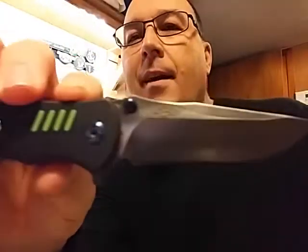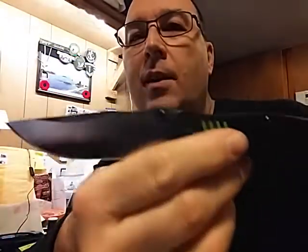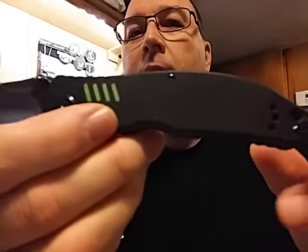Oh yeah, I like that. I really, really like the new line. It's a liner lock — feels like ball bearing.